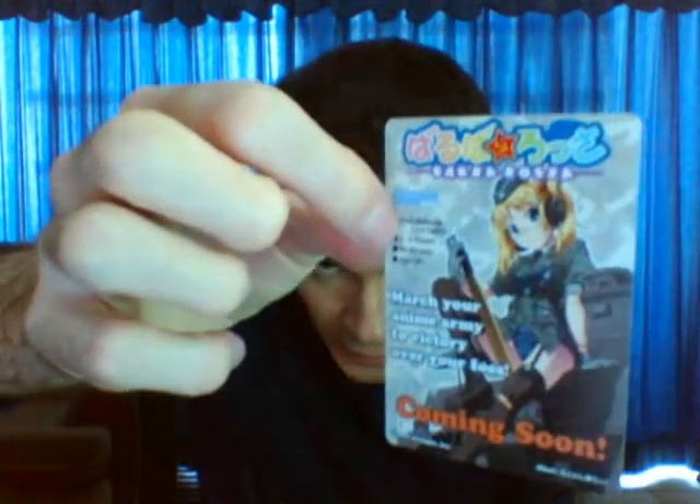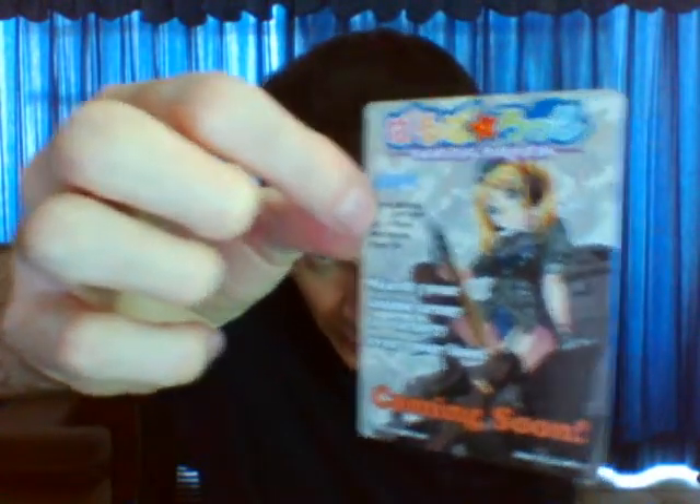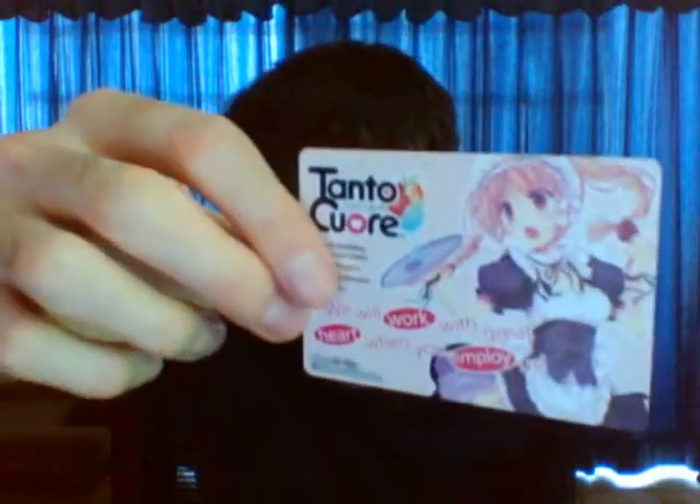With the game you have two cards that are advertisements for other games by the company: Barbarossa, which is supposed to be like a game of Nazi Girls or something, and Tantokore, a game featuring mates. I have yet to try those games because they seem to focus a bit more on the Lolita side of things, and I'm more into buxom women when it comes to art in anime and manga.